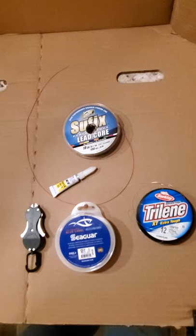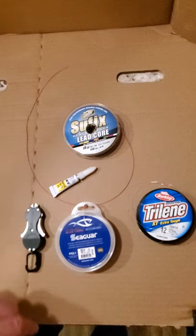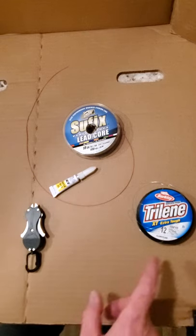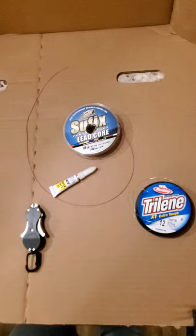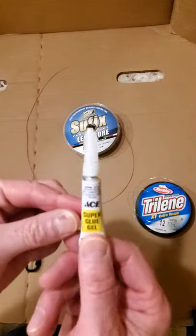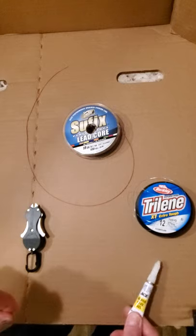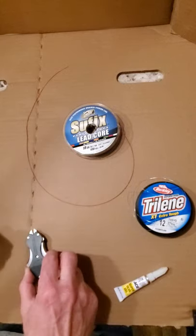So we have some stuff here — we've got our regular Suffix leadcore, some fluorocarbon, and some monofilament. For my demonstration today I'm going to use the monofilament because it's a little bit easier to see than the fluorocarbon. We also have some super glue — I'll use just a small dab of that at the end, and we'll talk about where we put it once we finish the knot. And we have some line cutters here.